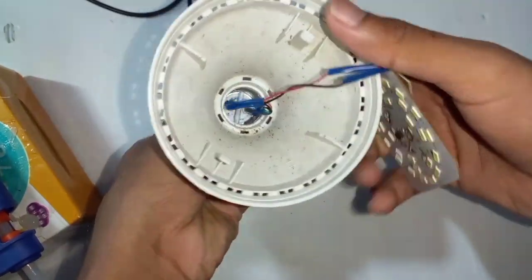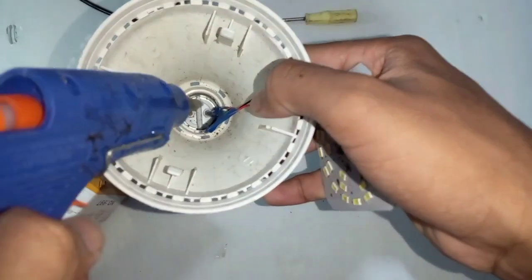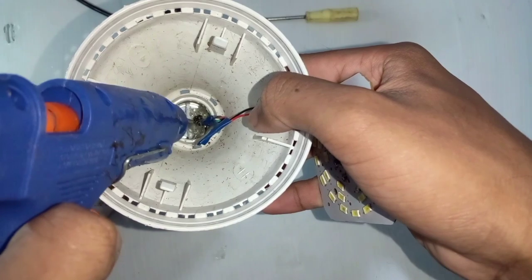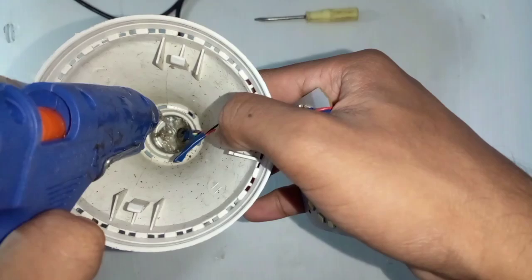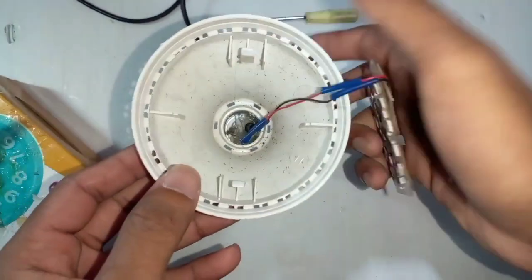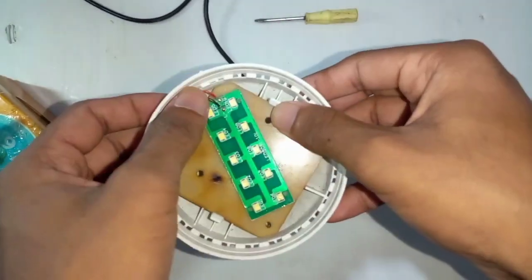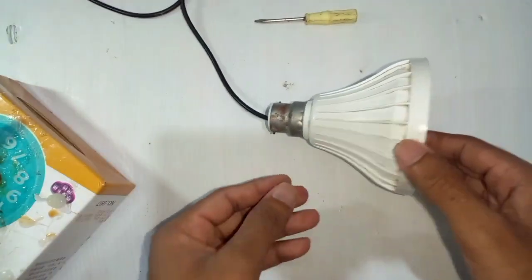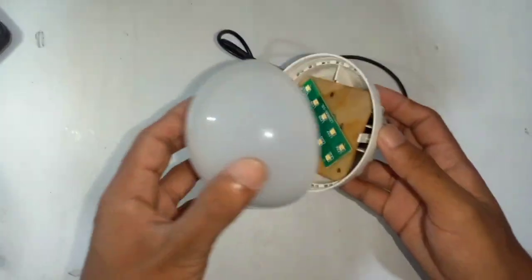Then we can connect to the board, but we can connect to the cable, so we can connect to the hot gun. Then we can connect to the cable, so we can connect to the board.